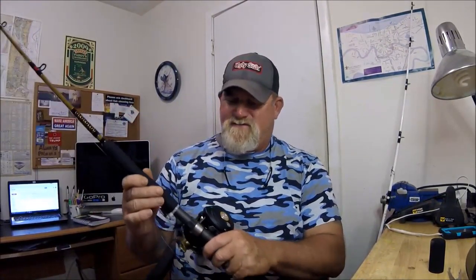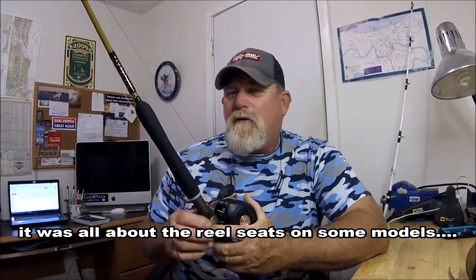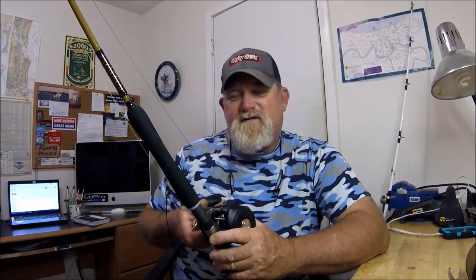There are also changes where they're taking blanks — such as the Ugly Stick Big Water — and putting these type of guides on them, or even big offshore super heavy-duty guides. I was at a store looking at these brand new Ugly Stick Tiger Light Jigging models, and I'm talking to a fellow there. He picks up some of the rods and says, 'Doesn't it feel like they cheapened them?' He was talking about surf casting rods.